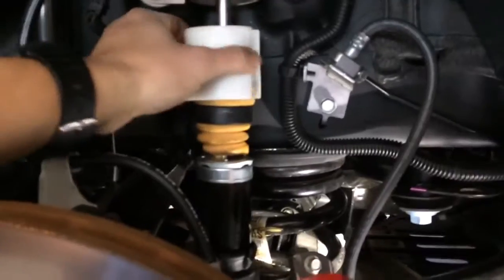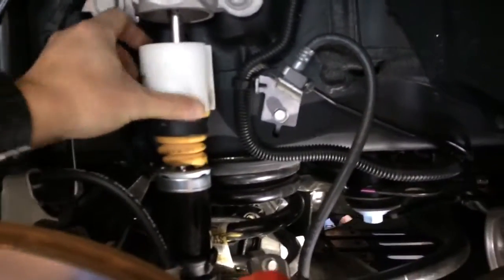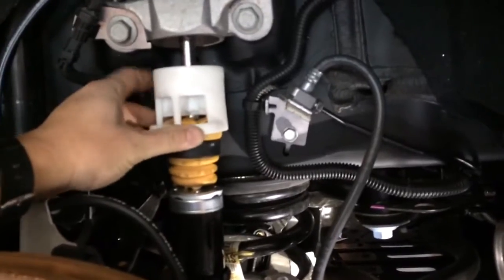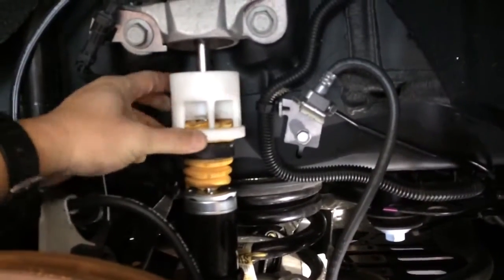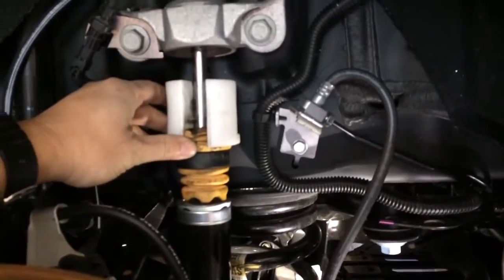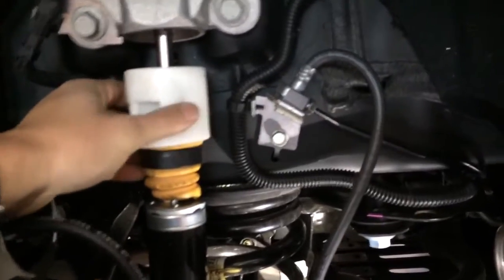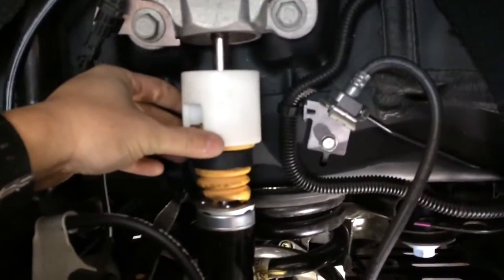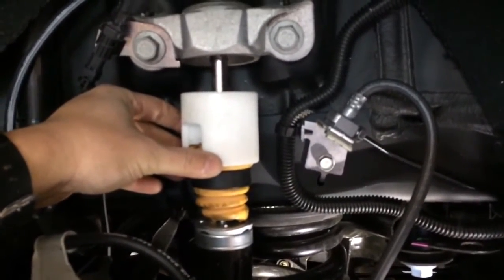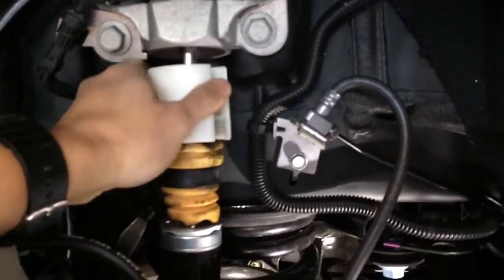This device here was installed at the factory. I think it was designed for travel when these cars are being transported from the factory to the dealer and then to the owners. I believe they were meant to be taken out, but our car never had this removed. That explained why the weeks of tuning we did didn't make a difference in the rear. Now, as easy as it is, it just comes off and we have fully functioning rear shocks.